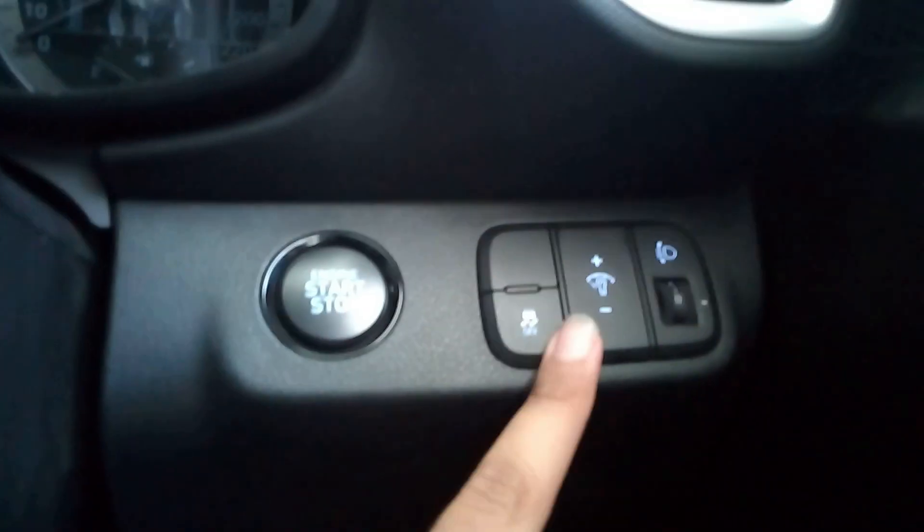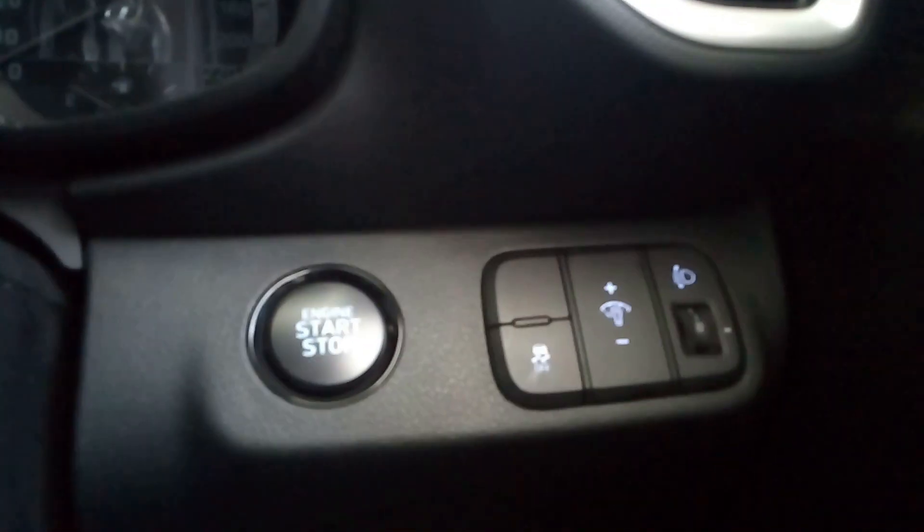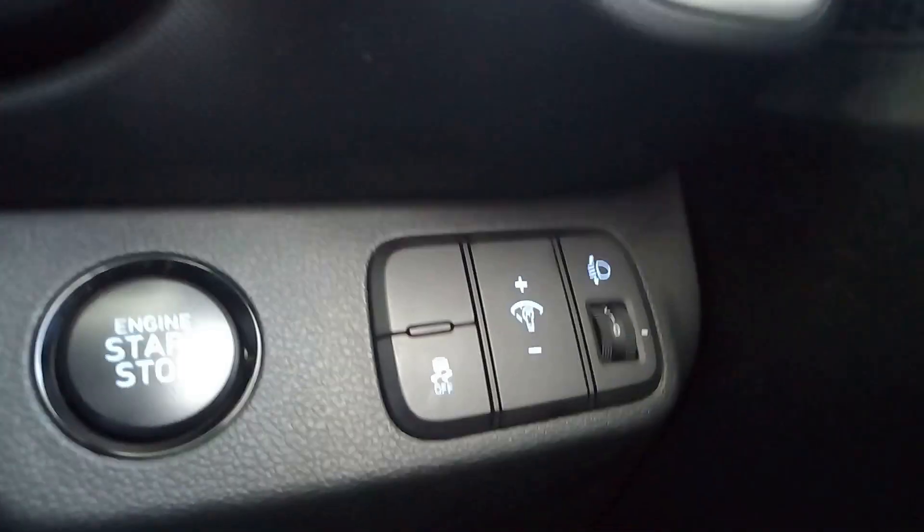Over here is the button to turn on and off the traction control, then the button for your start-stop system, and then this is for the headlight leveling.